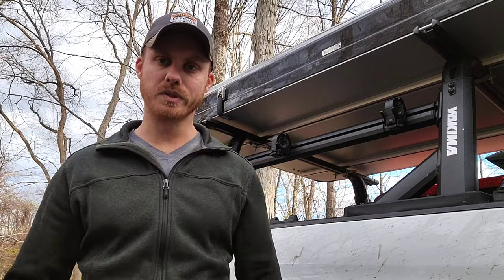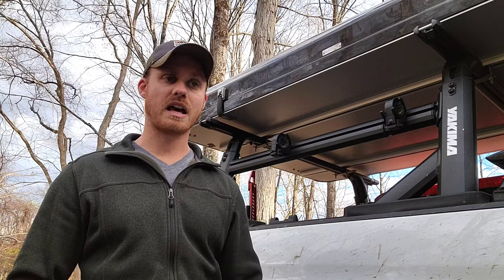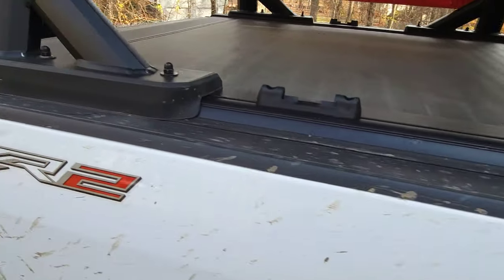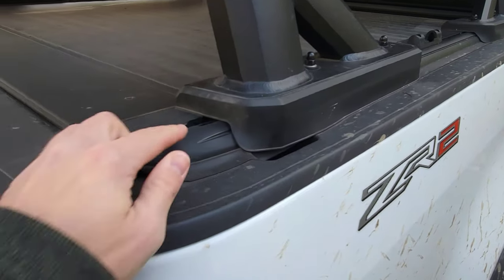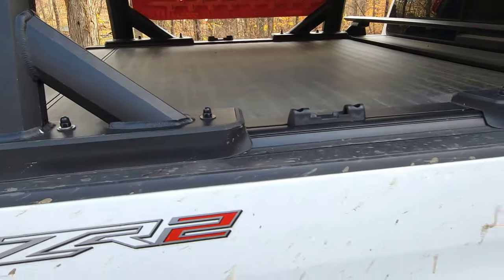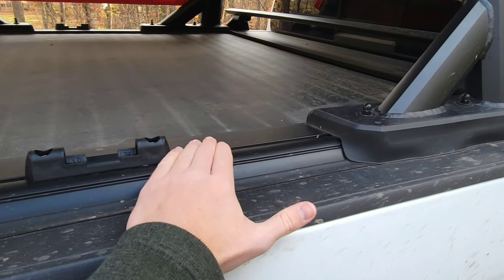I'm going to take the camera around and look at a couple features that the Yakima rack has, as well as some features that Yakima has in general, because they have a lot of adaptability with their products. Right off the bat I want to point out compatibility of the Yakima rack with tonneau covers. My tonneau cover has a T-slot system that runs along the side. The Yakima Overhaul HD bed rack — as well as the Skyline bars and other types of bed racks that Yakima makes — are all compatible with specifically Retrax covers and Pace Edwards Ultra Groove covers.